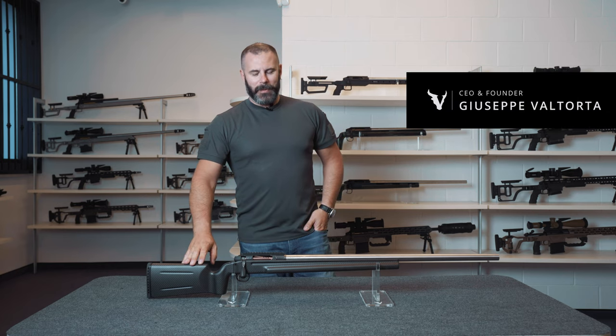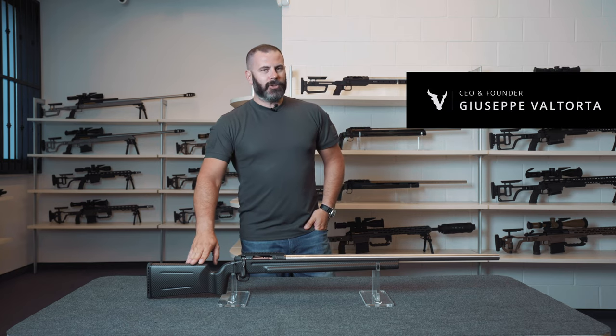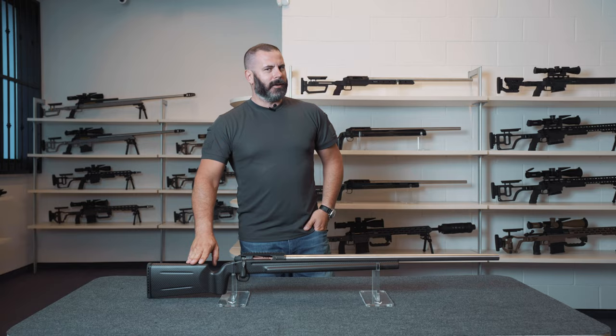Greetings to all you fellow precision shooting enthusiasts. Today I'm here to talk to you about something which shouldn't really exist, given that according to most enthusiasts, a carbon fiber stock made entirely of carbon fiber should not exist for various reasons.